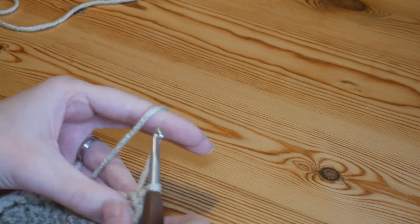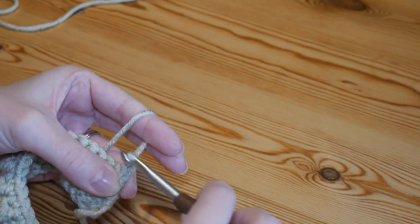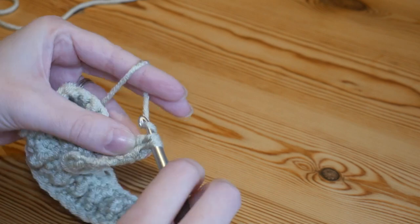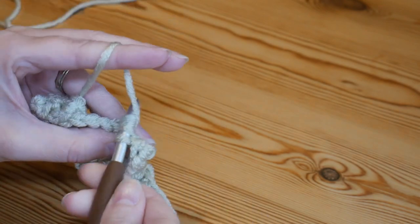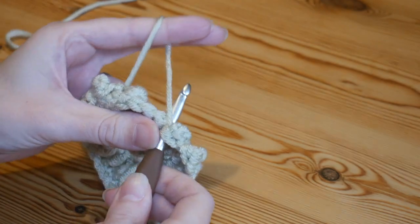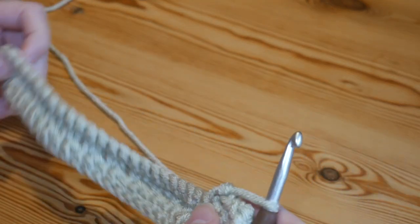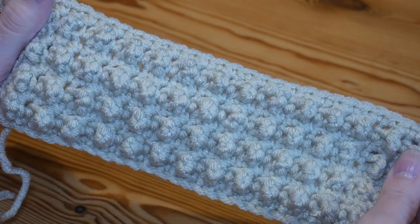Work your final double into the top of the last double treble, then pop your final stitch into the double worked at the beginning of the last row using your stitch marker as a guide. That double row is the first half of your row repeat. The second half is the double and double treble row — so you'll insert your hook into the first stitch, double, then double treble into the next, and repeat that all the way along finishing on a UK double. Repeat those two rows over and over.